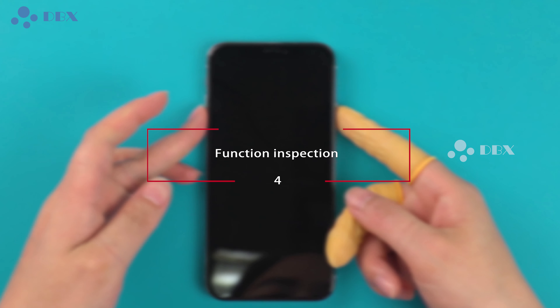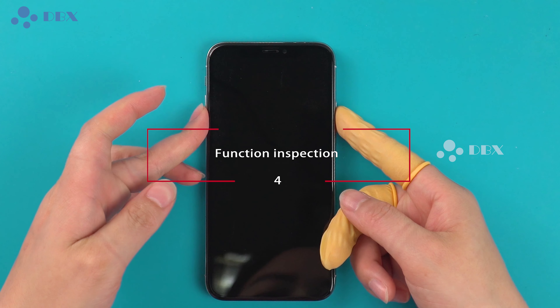Function Inspection is a basic test that every screen needs to pass. Test the display on white, black, grey, backline, and dead pixel. Also test the fluency of the touch, 3D touch, and number and letter keys.